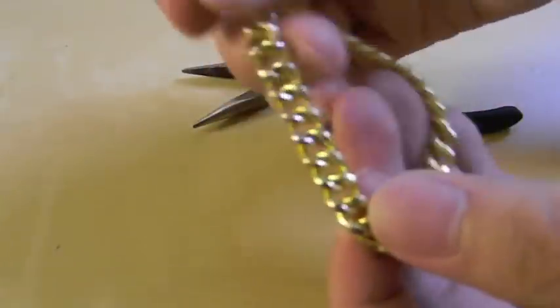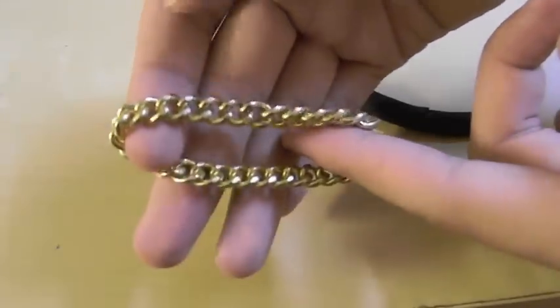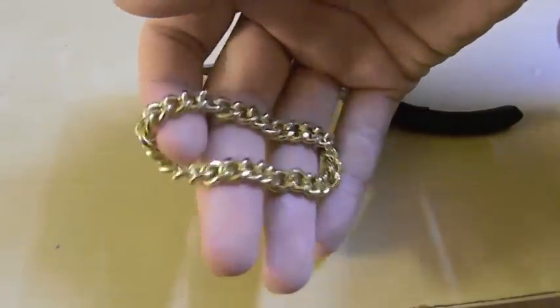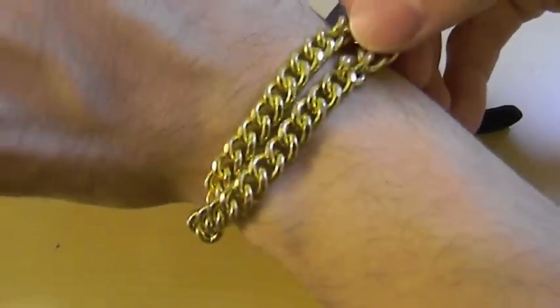What I did here already was I took a chain and then I already opened one of the links and then I attached it to another link and then I closed it off with the needle nose plier. The loop chain that you just made should fit half of your wrist like this.